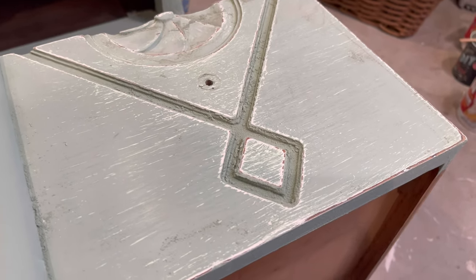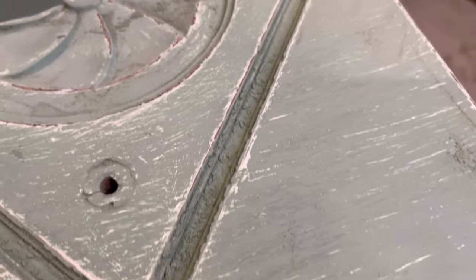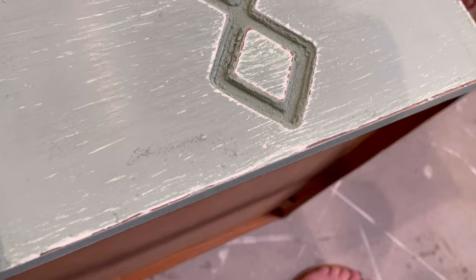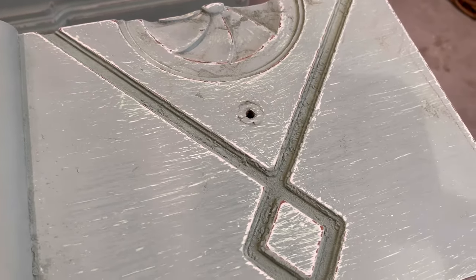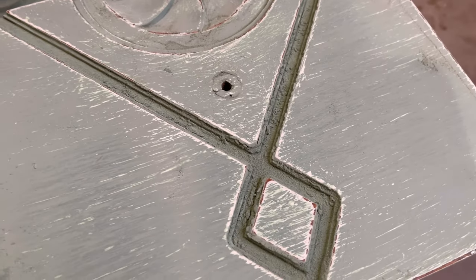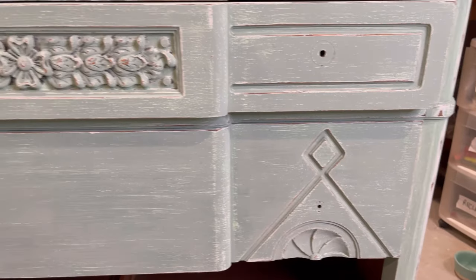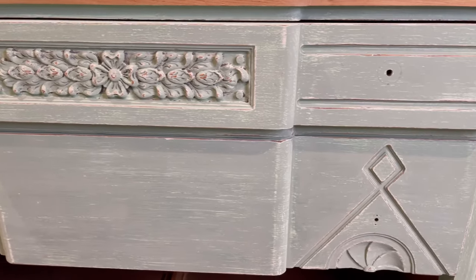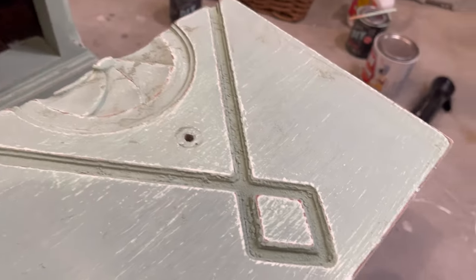Here's the first side I just distressed on the time-lapse. You're going to notice a lot of paint dust residue — that's the only con to distressing with sandpaper. It does make a chalky mess, so make sure you have a shop vac nearby. Doing a distressed/weathered finish is a little time consuming and you will get a workout in your arms, but the results are so worth it.